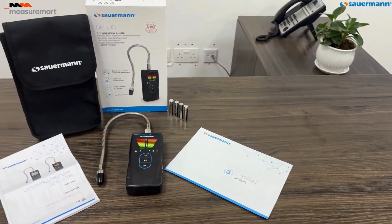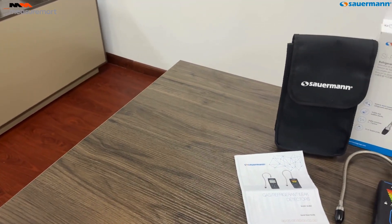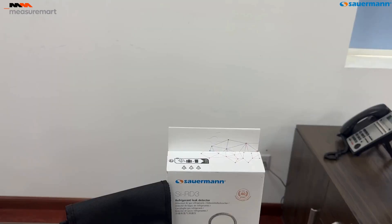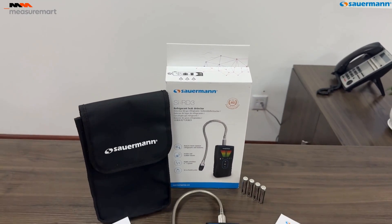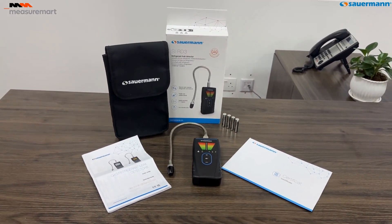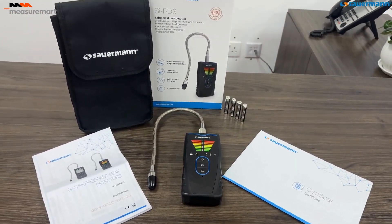Welcome back to our channel. Today, we're unboxing and demonstrating the Sourman SIRD3 Refrigerant Leak Detector, a must-have tool for HVAC professionals. This device is designed to make your job easier and more efficient by accurately detecting refrigerant leaks, ensuring safety and optimal performance of your HVAC systems.